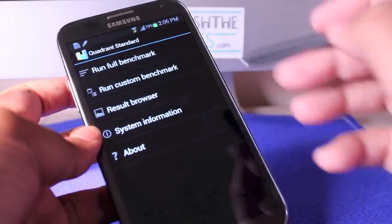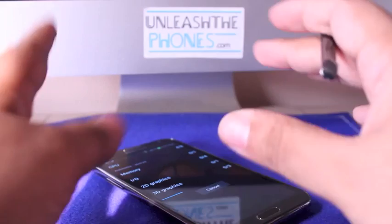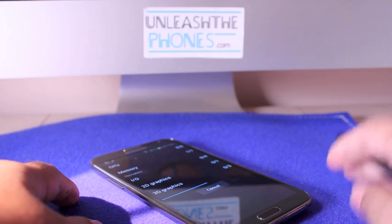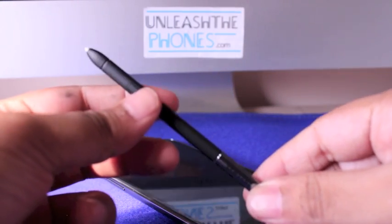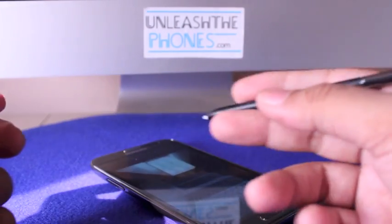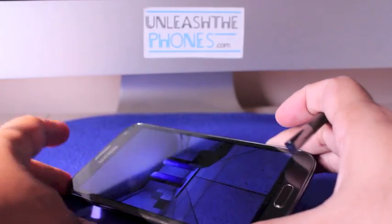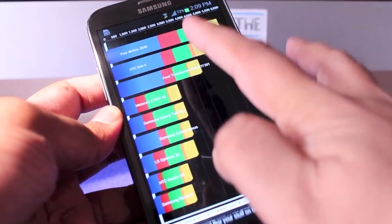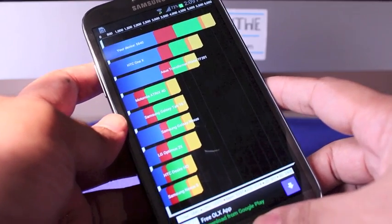I'm going to run the Quadrant benchmark so you can see how fast this thing is. The Quadrant Score is 5,840, which is massive compared to other devices.